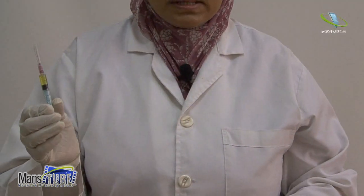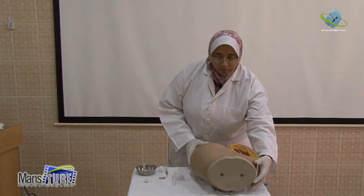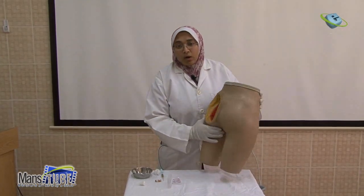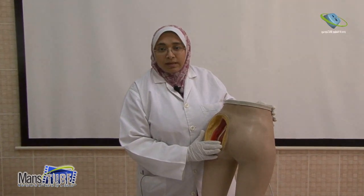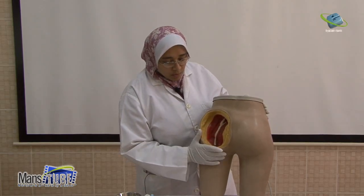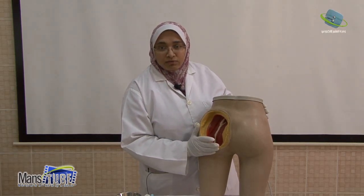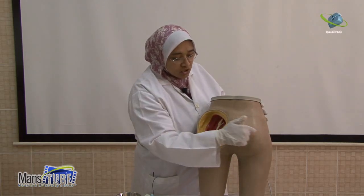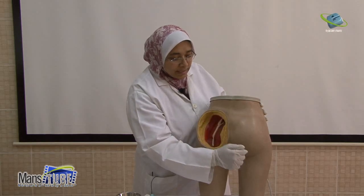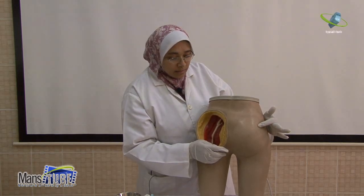The syringe is now ready. I will need one dry cotton sponge and one alcohol swab for giving this IM injection. Today we will discuss the gluteal muscle intramuscular injection site. This model shows the sciatic nerve — I want to inject away from it. I will draw imaginary lines, one horizontal and one vertical, and inject in the upper outer quadrant of the gluteal muscle.